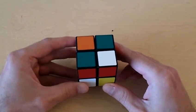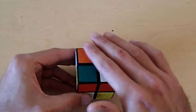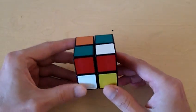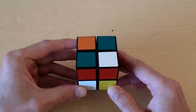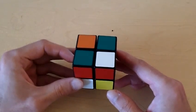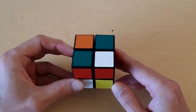Welcome to my video on how to solve the 2x2 Rubik's Cube. In this video we're going to solve the top side of the cube and the top layer of the cube. The first thing we need to do is pick which color we want to solve. I'm going to pick white as our color to solve first. You can pick any color that you want, it doesn't matter.